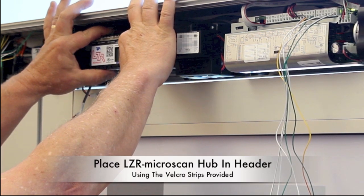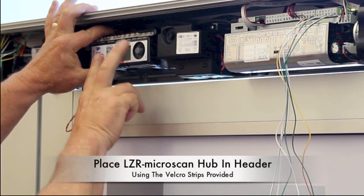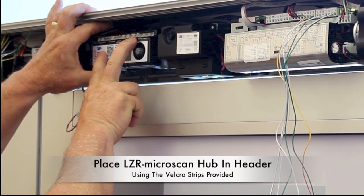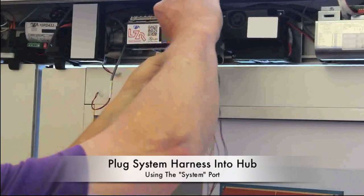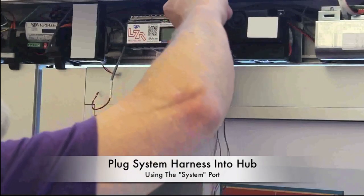Using the Velcro strips provided, mount the LZR Microscan hub in the header, ensuring that the hub is easily accessible for programming. Plug the system harness into the hub using the port marked system.